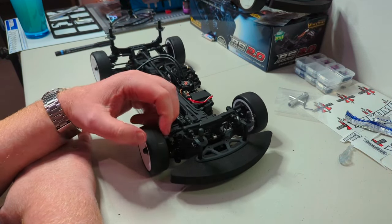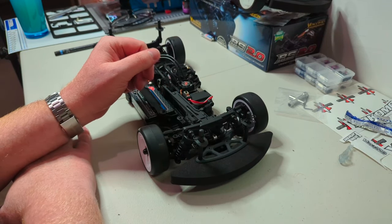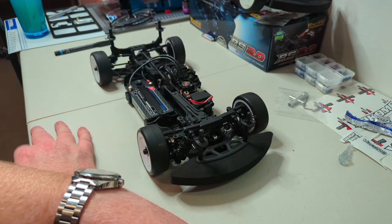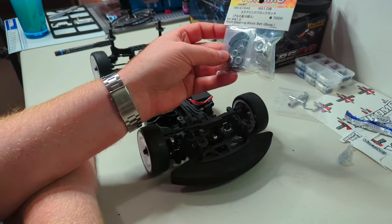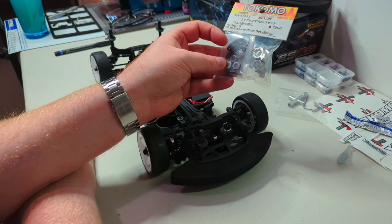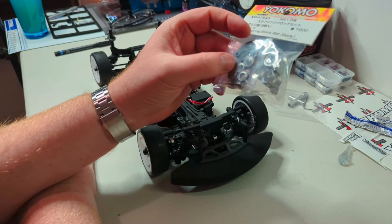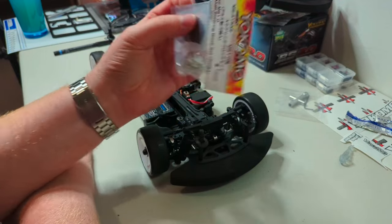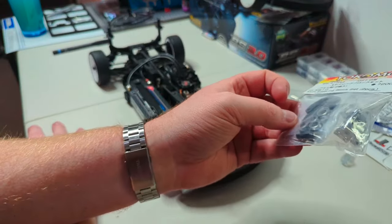I remember when the old Associated cars came with wheels and tires — I used to have a box full of them. It's just pointless these days. To put this into context, there are the new aluminium steering blocks for the MS1 — stunning bits of engineering — but that's just one corner of the car, and they were about £79, which is half the price of this entire chassis.